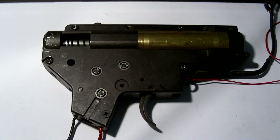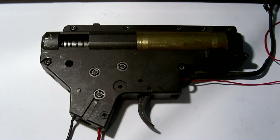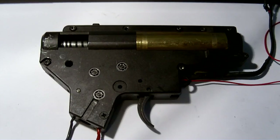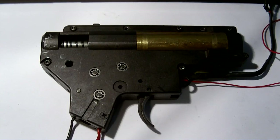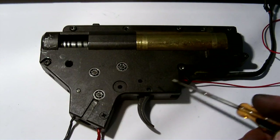I have put the gearbox back together. As you can see here, the signal wire is being brought out, and the battery and motor cable wires are coming out. Right now the red wire to the motor has totally bypassed the trigger switch.